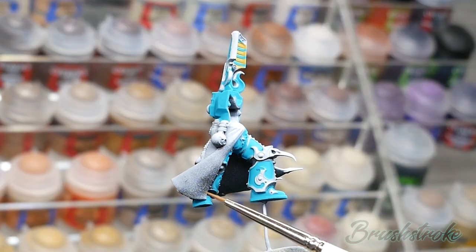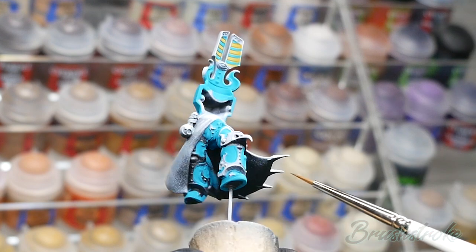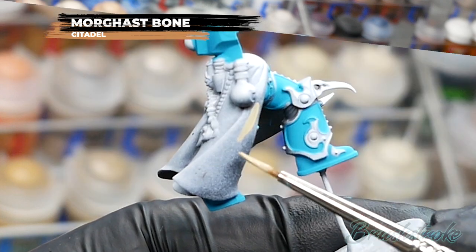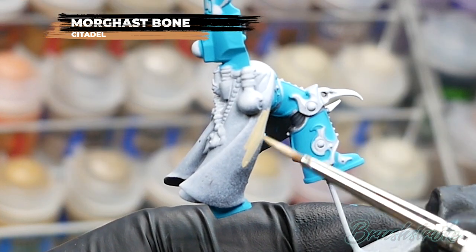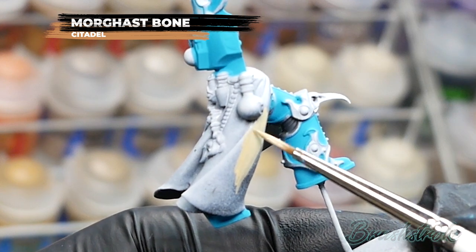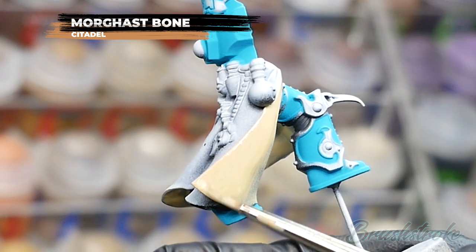Moving on, I'm going to paint the inside of all the robe and cloak details and for this I'm going to use Morgas Bone from Games Workshop. Even though this is a Games Workshop base paint with quite good coverage, I've still thinned it down quite a lot because I want to try and get a nice smooth finish, so I'll be applying multiple layers to build up to a solid color.